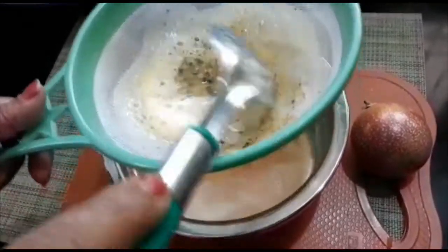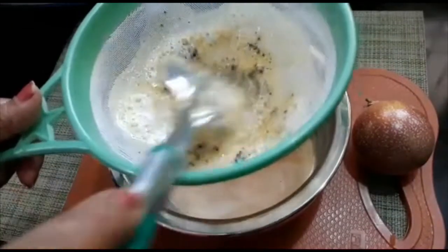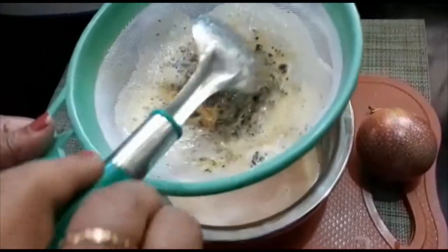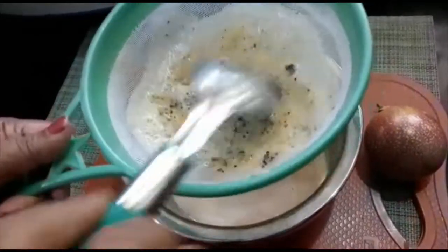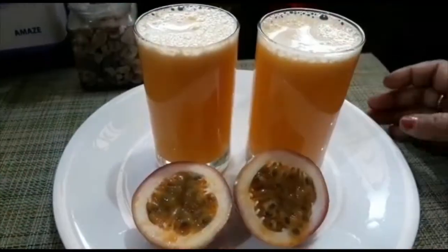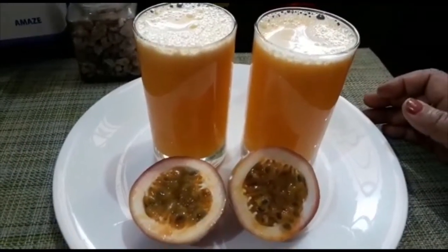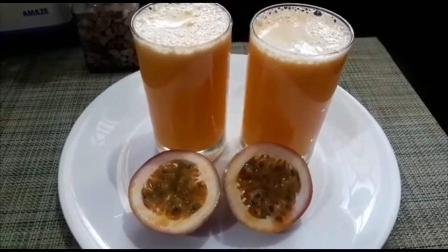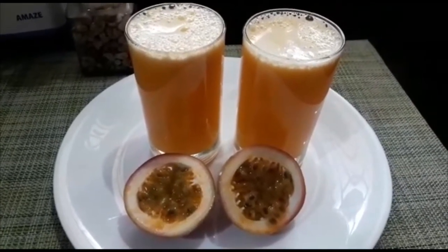We have to put the pasham root in a serving glass. We have to put the pasham root in a glass with a little bit, and add the juice in a little bit.